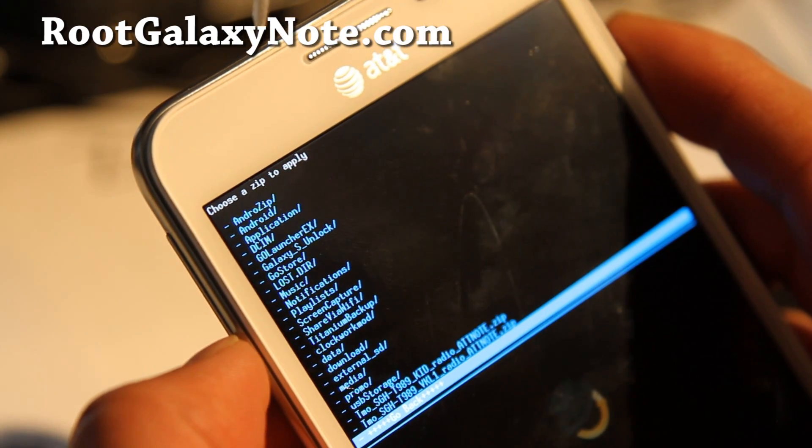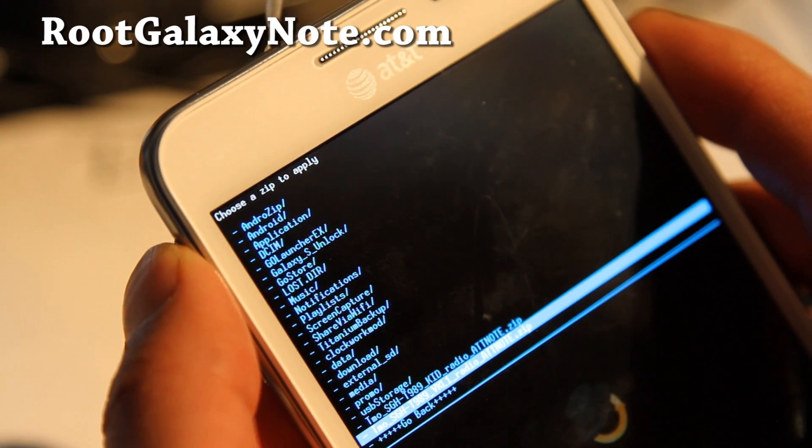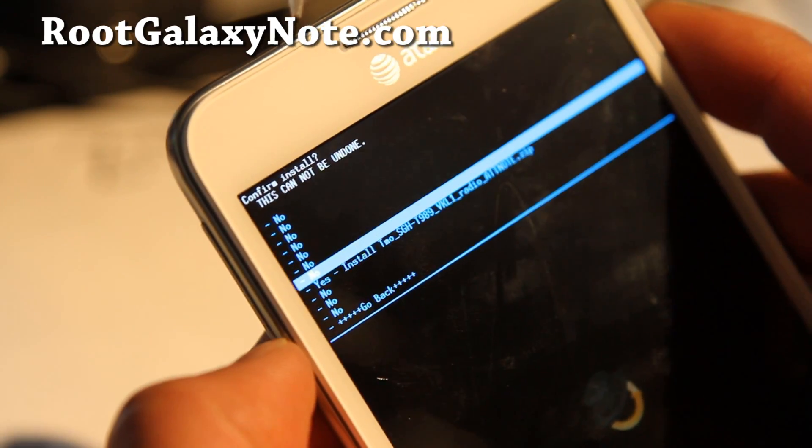Choose the modem for your appropriate carrier. I have T-Mobile, so I'll choose the VKL1. Hit the power button, say yes, hit the power button.